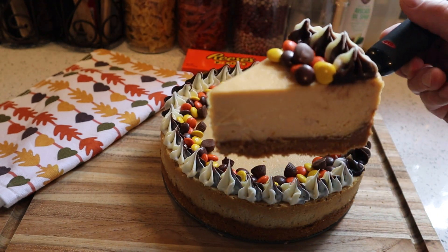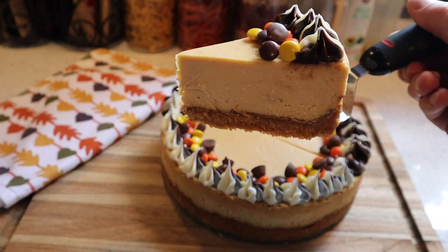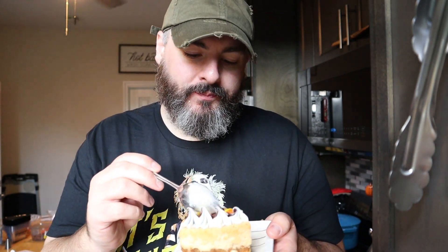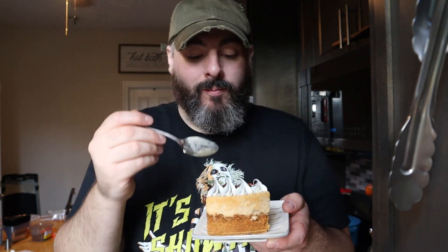And that's it — our peanut butter cheesecake is done! Looking good, looking too good to be true. I had to dig into a piece — that Nutter Butter crust especially was amazing. Everything just melted in my mouth. That peanut butter cheesecake was so delightful I had to get a second piece. That's it for this video — like, comment, subscribe, and I'll see you in the next one.